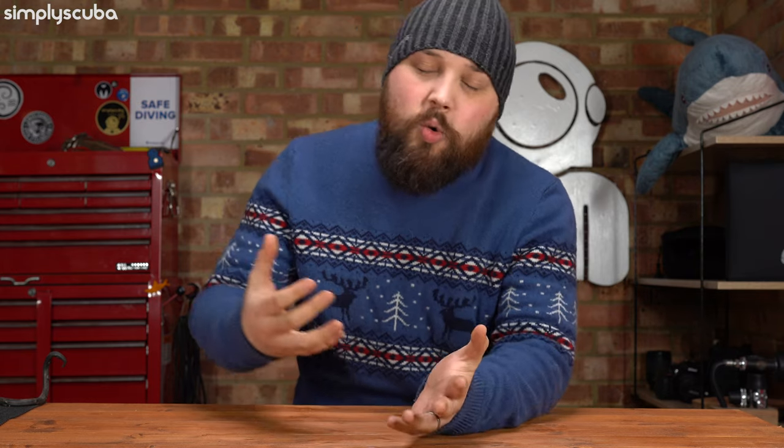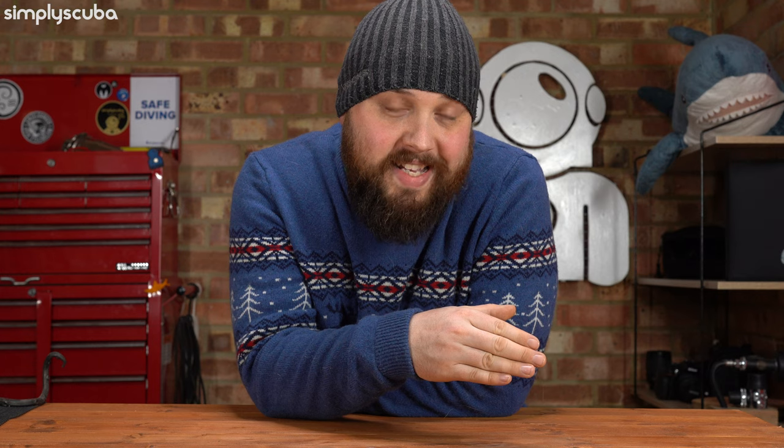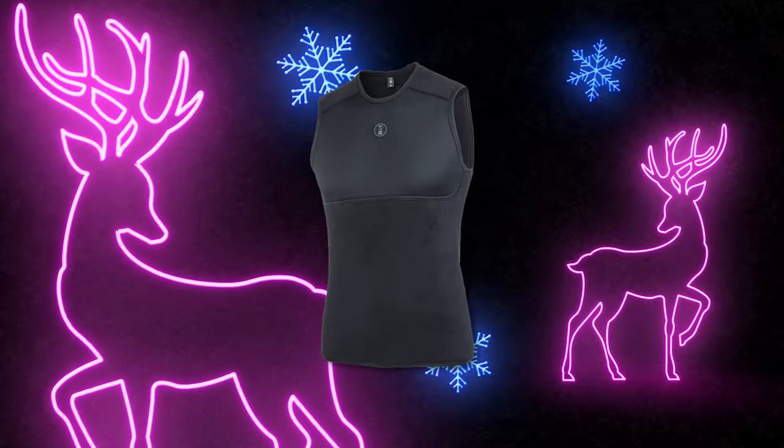No matter where they're diving, it's important to keep your core warm. The specific product I've picked out for this is the Fourth Element X-Core Vest. This is more for dry suit divers, but if you stay in the Fourth Element range, look for something like Thermocline, which you can dive underneath a wetsuit. It's just an extra layer over your core and it makes a world of difference, keeping your body organs warm and the rest of your body functioning. It's quite important to keep yourself warm during a dive for decompression — a nice extra mid-layer, and definitely worth investing in.